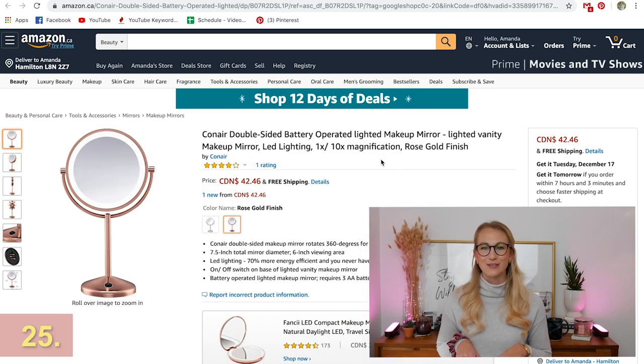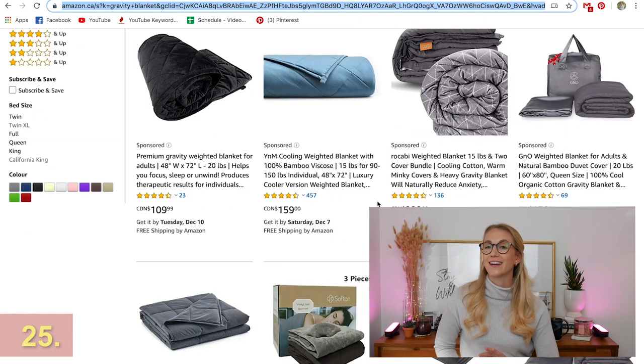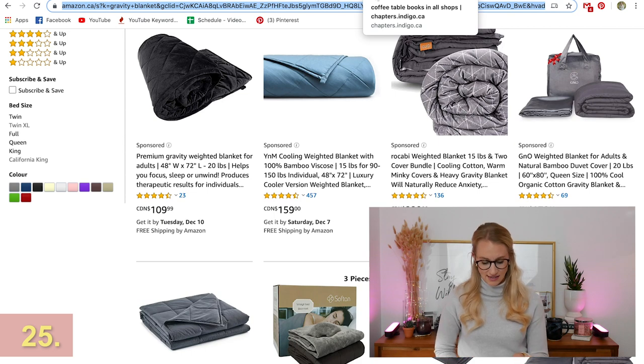I tried this at my friend Sarah's house the other day — the gravity blanket. Such a cool gift, a little bit of a step up from a normal cozy blanket. The gravity blanket is weighted, so it actually feels like you're getting a hug when you have it on you. It's actually really great for people with anxiety — it's like the thunder shirt that goes around dogs and lowers their anxiety. This is pretty much the human version of that in a blanket.